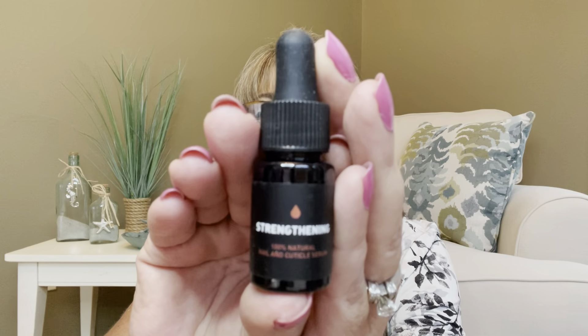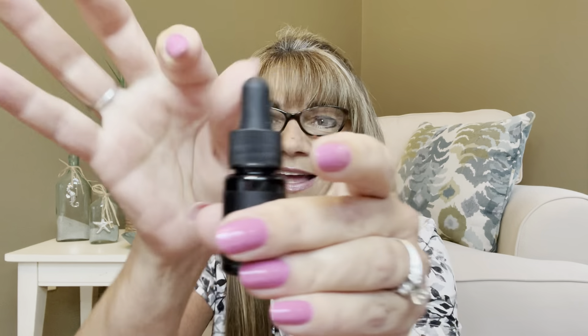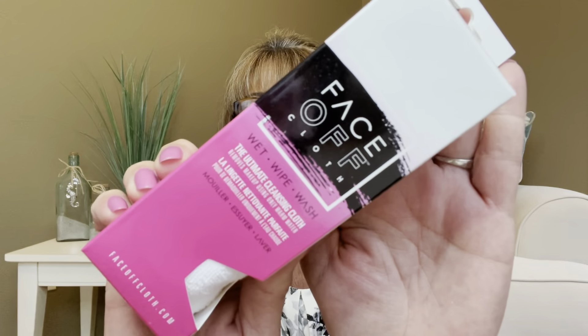The next item we have is by Way of Will, and this is a Strengthening Nail and Cuticle Serum. It says it's 100% natural, and this has a value of $24. This stuff is really expensive; however, even a little bottle like this will last you probably a year or more. It does have the little plunger — what you're going to do is take a little drop, put it by your cuticle areas, rub it in, and it's going to help strengthen your nails as well as help with your cuticles.